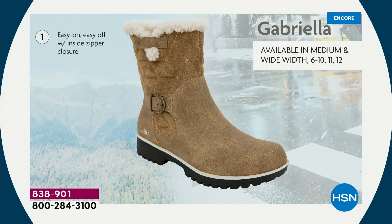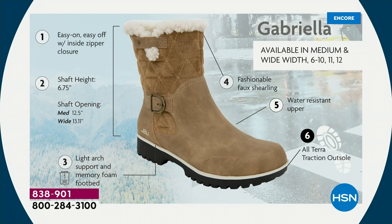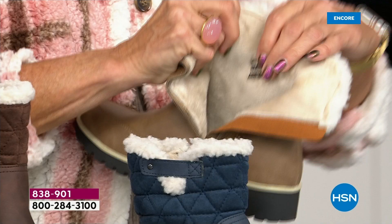The shaft height is just under seven inches. For the calf opening — if you need that wider opening, go with the wide. We have medium and wide widths. Light arch support is there, the all-terrain traction, the water resistancy, and then you have that faux shearling.